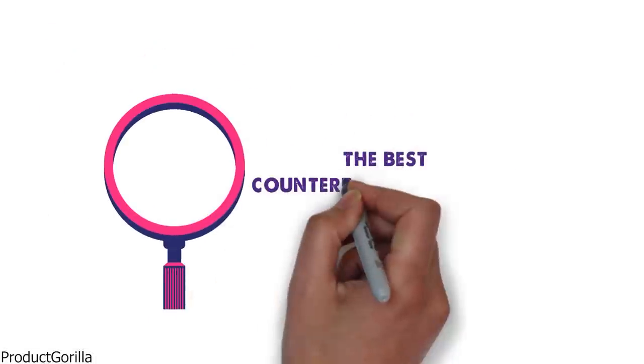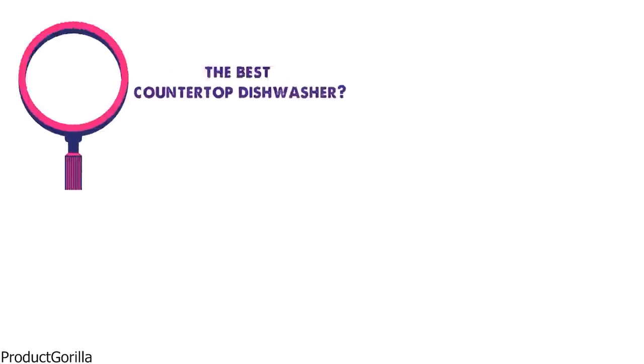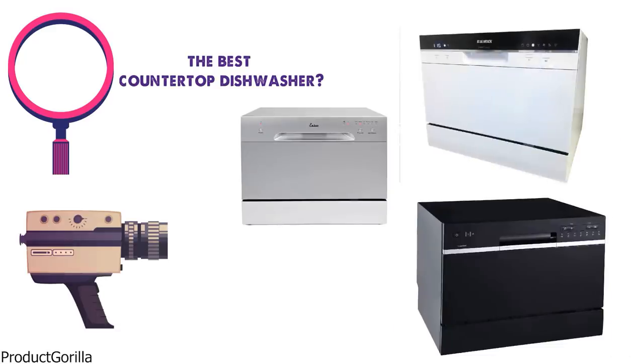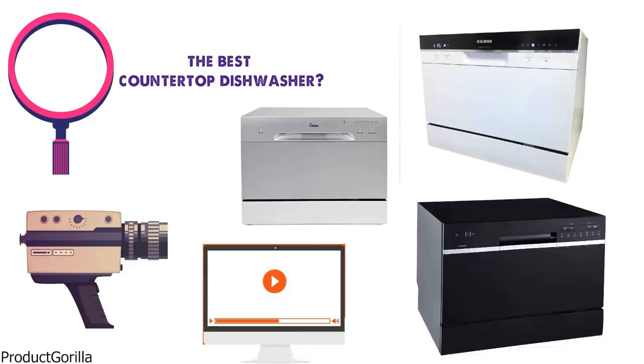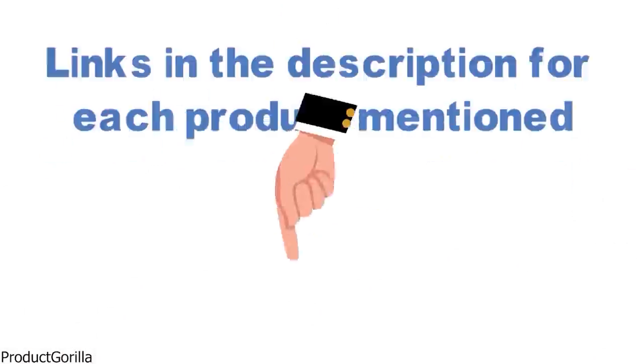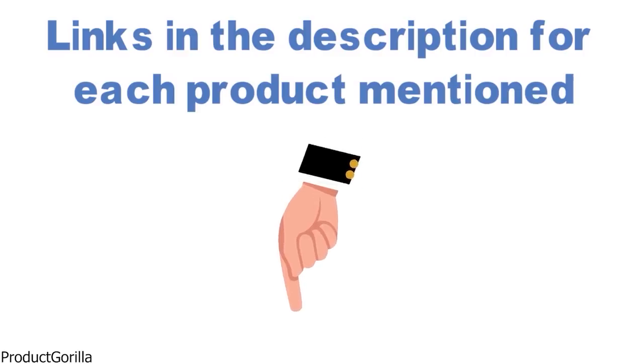Are you looking for the best countertop dishwasher? In this video, we will break down the top countertop dishwashers on the market. Before we get started, we have included links in the description for each product mentioned, so make sure you check those out to see which is in your budget range.